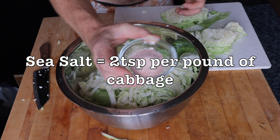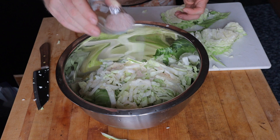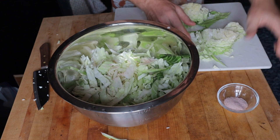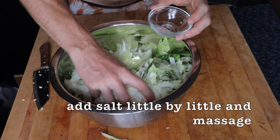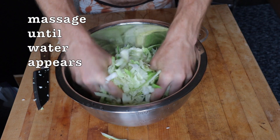Now that everything is cut up and in the bowl, add the sea salt — two teaspoons per pound of cabbage. That is the correct ratio. Add a little salt, massage it in, add more cabbage, massage it in. The goal is to have the salt come in contact with all the cabbage. After a couple of minutes of massaging you will see the salt has begun to draw out the moisture.